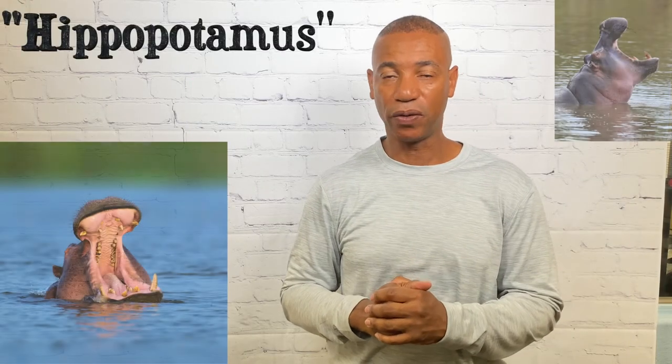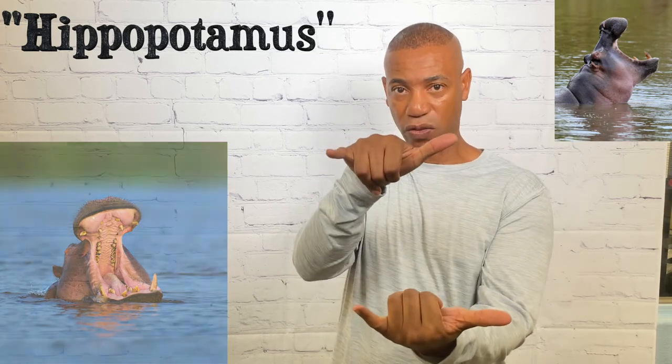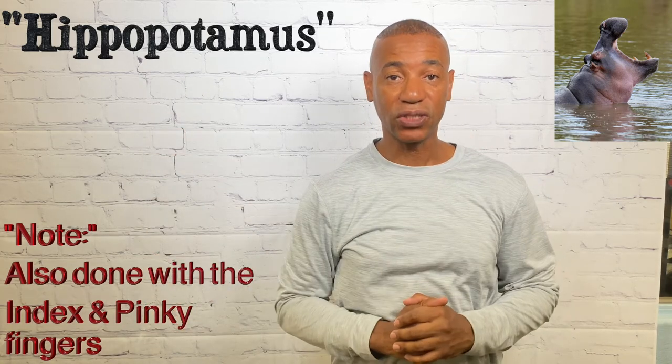For hippo, take both Y hands — the dominant hand goes on top — and just bring them together twice. That's how you sign hippo.